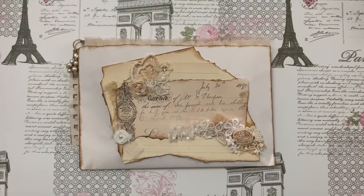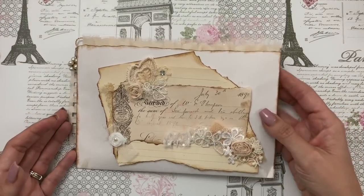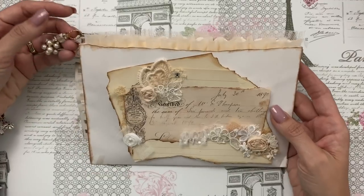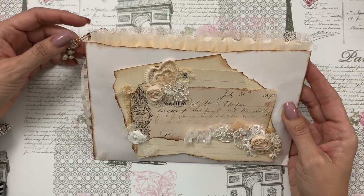Hi guys, Jennifer here, and I'm here to share with you a beautiful kit that Doreen brought for me. It is the Dazzling Dangles kit that she currently has in her Zibet store. I will leave the link below if you're interested because it's just so much fun in this one little package.